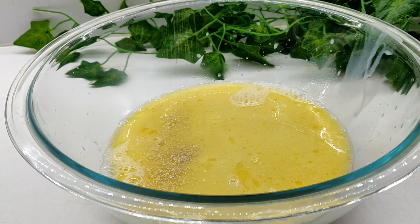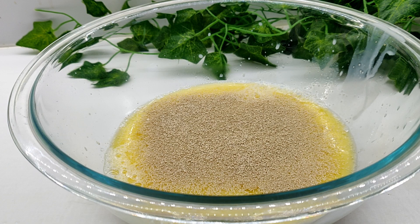Follow the instructions on your packet of yeast and make sure that your vegan milk and butter is heated but not too hot, as that will damage the yeast. Both should be kept lukewarm.